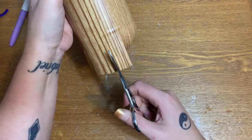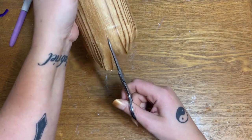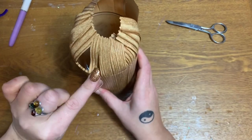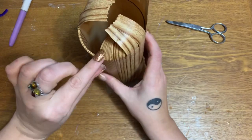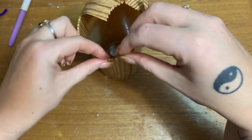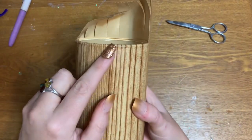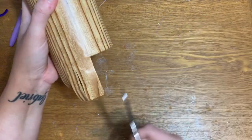We're almost there with the cuts. Once we cut all the tabs, what we're going to do is take each little tab and bend it straight down into the vase and smooth it out, just really smooth it down in there. Now look at the edge — it's all smooth, there's not a single ripple in there.